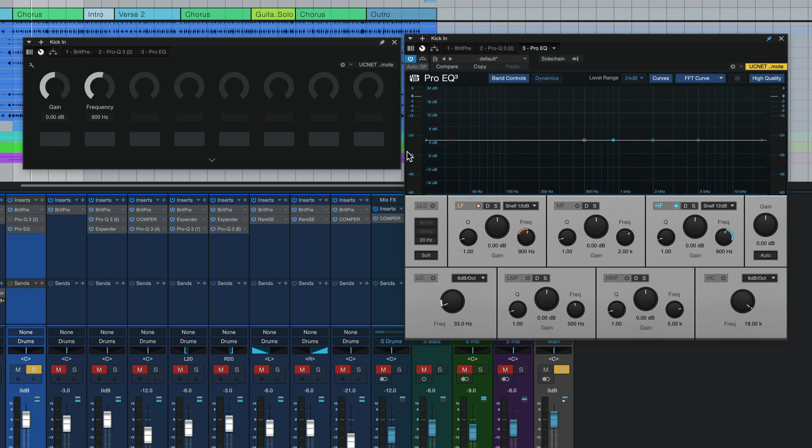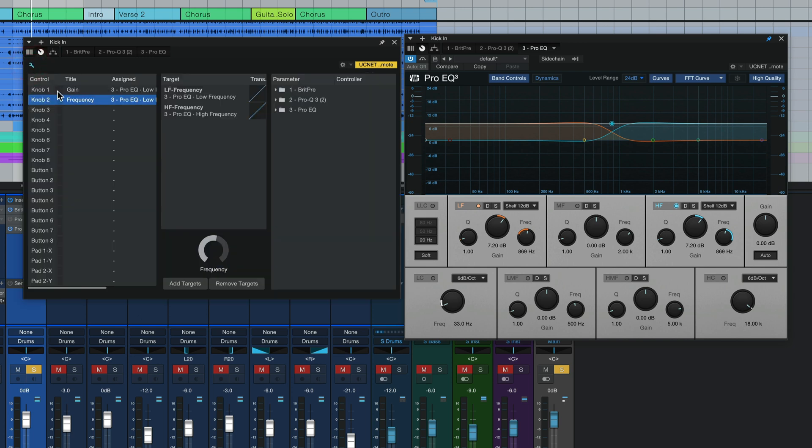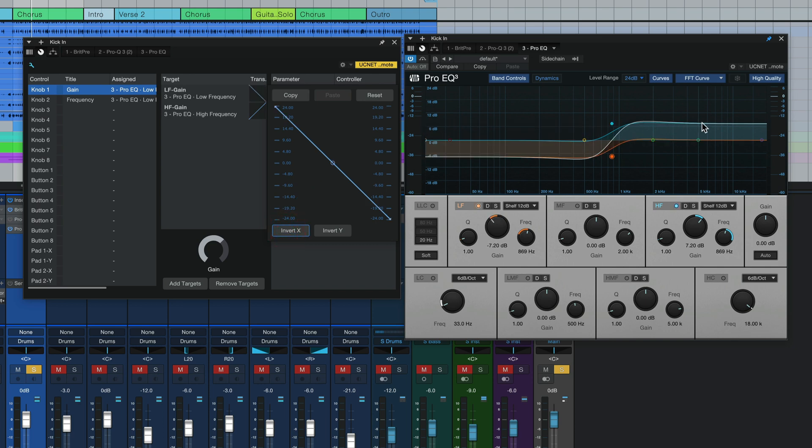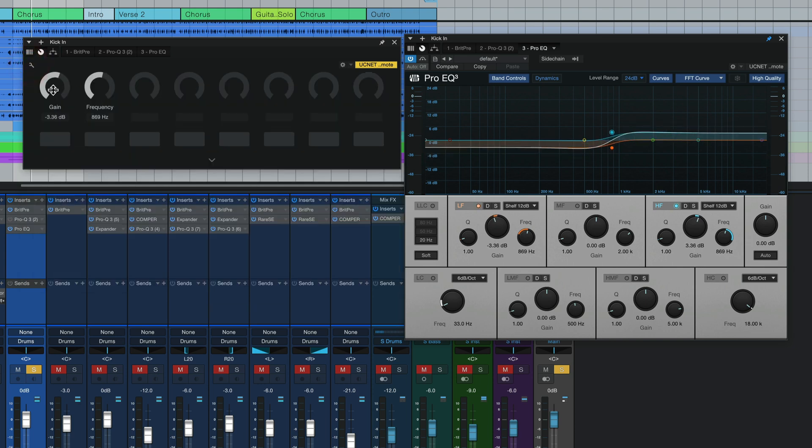Now let's watch what happens when we lift the gain — both the low and high bands are lifting by the same amount, centered around a central frequency point. That's great, except this needs to be inverted. Here's how we fix that: over on our macro control panel, click the little wrench, make sure the gain control is selected, then on either one of these pads open it up and invert the X-axis. Look what has happened — like magic. Now we can boost and lower this gain and get that exact same effect we had with the Pro Q3, but using the standard Studio One Pro EQ. And we can even sweep the frequency.